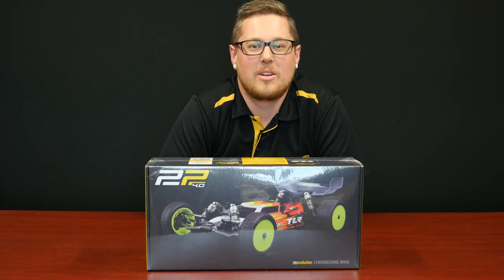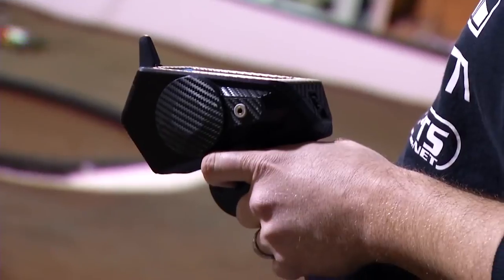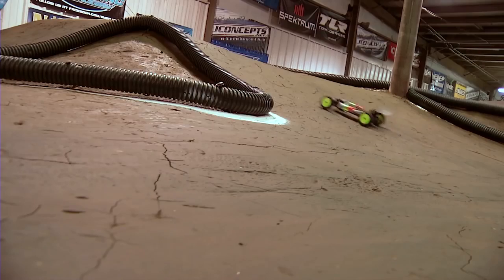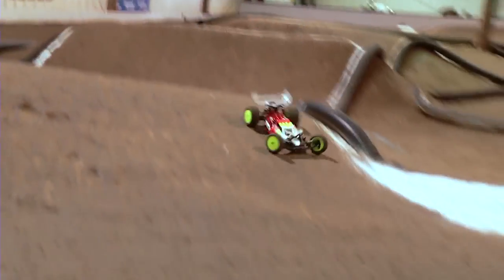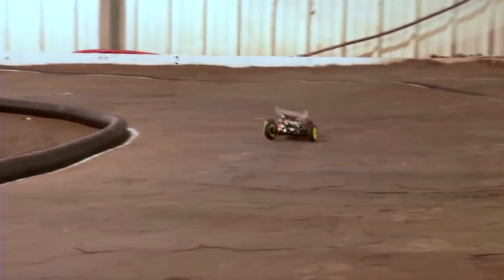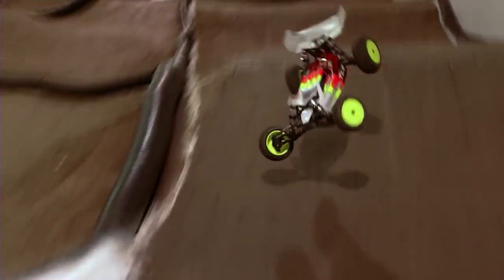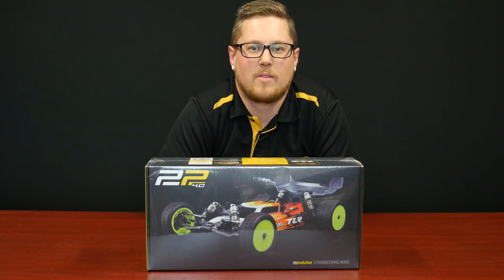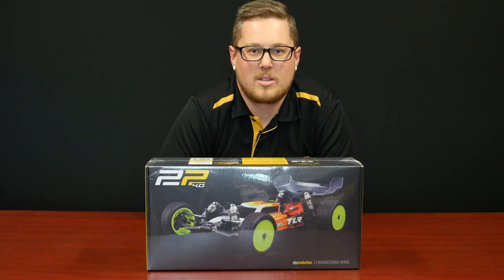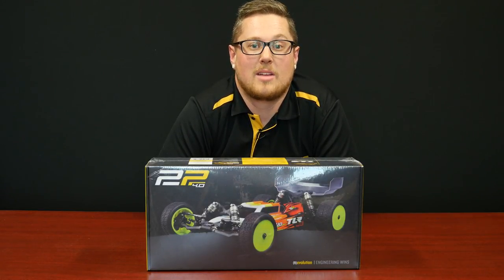The 22 4.0 is a brand new release from Team Losi Racing, building upon the very popular 3.0 platform and taking it to the next level. Not only are you getting a race-winning competitive car, but they're also including more options in the box — stuff that was previously optional with the 3.0 is now included. There are more option parts as well as both the laydown and stand-up transmissions included in the box, giving you more flexibility across a larger variety of surfaces from low-grip all the way up to artificial and carpet tracks. More tunability in the box allows the car to be more competitive across a variety of surfaces. Brand new release — get your hands on one now.